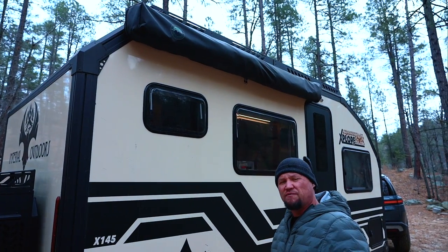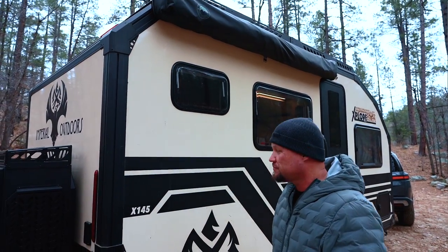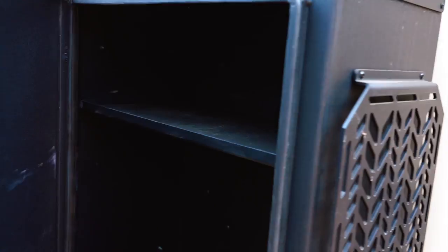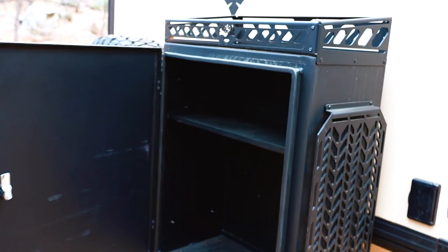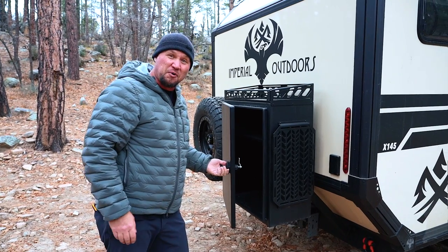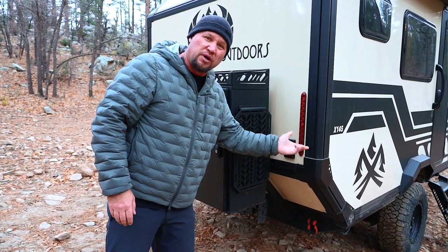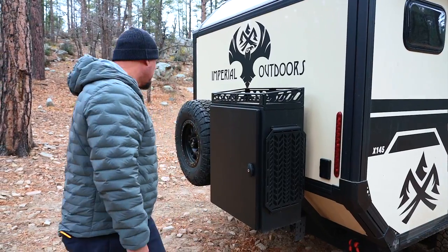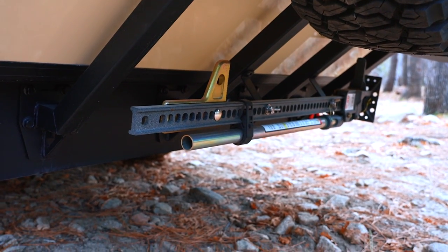Up top, we have an Overland Vehicle Systems awning providing large coverage on the side of the trailer for midday sun. Here in the back we have a large storage cabinet where you could easily put a small generator, fuel cans, or additional water cans. You could also strap additional water cans to the top. We also have a 110-volt outlet for powering items in camp or charging an EV bike on an aft bike rack. There's a full-size spare tire and underneath, a high-lift jack for tire changes on both the trailer and the vehicle.